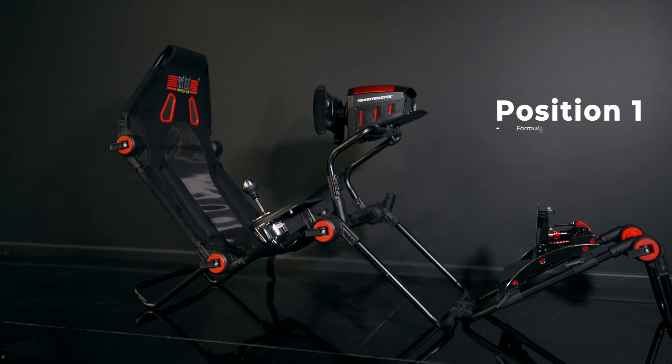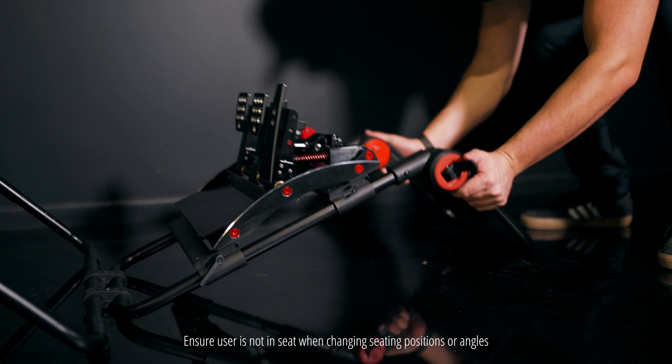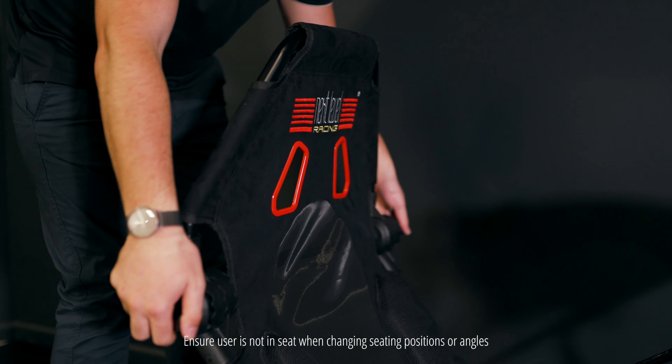This is one of the optimal formula racing positions for the FGT Lite. With the pedal plate angled up and the headrest angled forward one click, this is a very comfortable setup.